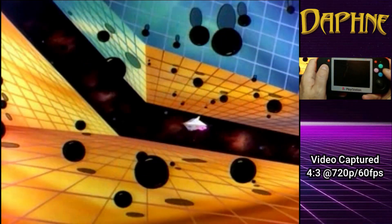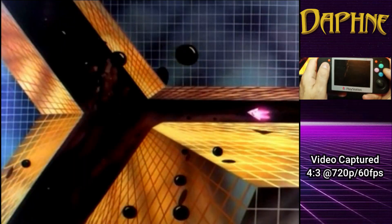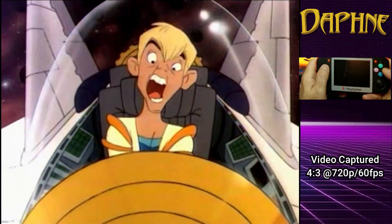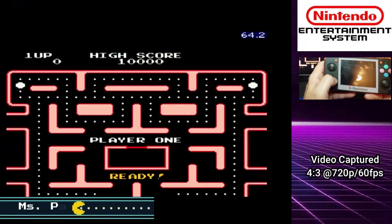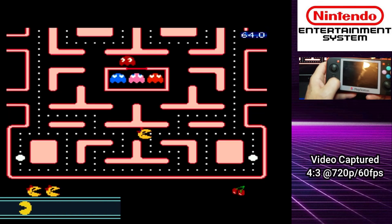What you're seeing here is the raw video footage immediately as it comes out of the HDMI port. Now we're going to move on to Ms. Pac-Man on the NES.